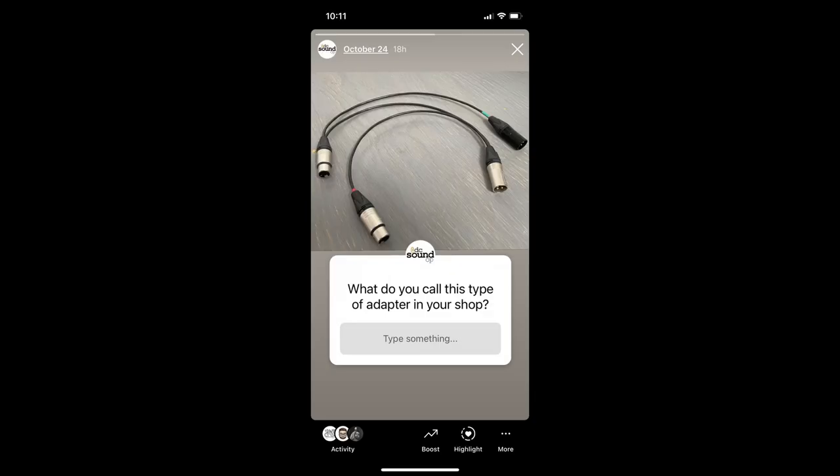What do you call this type of adapter in your shop? I asked that question this week and there were some surprising answers.